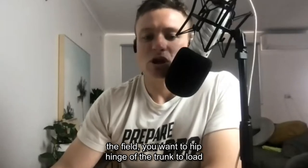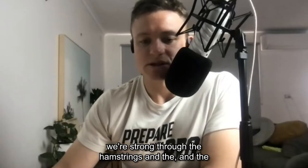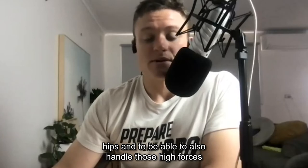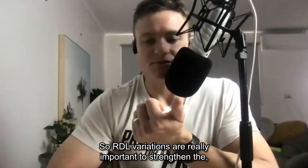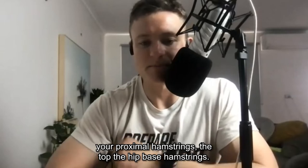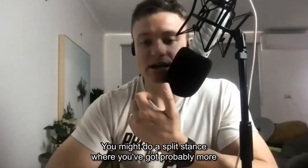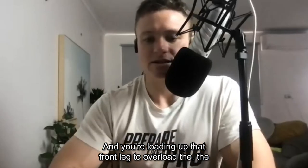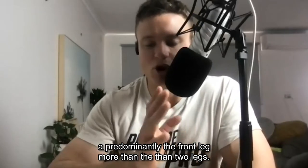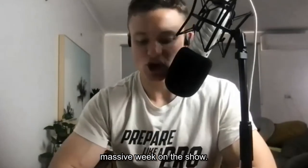For hip-based hamstring work, strengthening the top of the hips is really important — for example when you decelerate on the field you want to hip hinge at the trunk to load the top of the hip joints. For ground balls, we want to be strong through the hamstrings and hips to handle those high forces when you suddenly hit the brakes. RDL variations are really important to strengthen your proximal hamstrings: double leg with a barbell, double leg with dumbbells, split stance with more weight on the front foot, and progressing to single leg RDL.